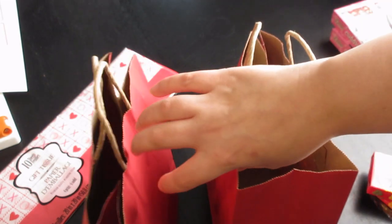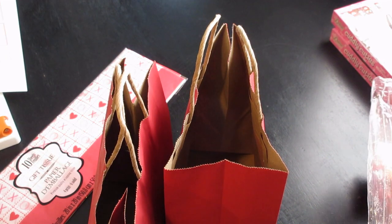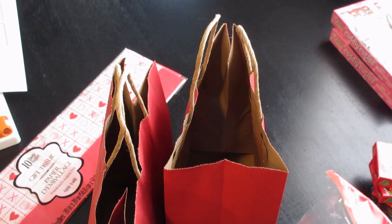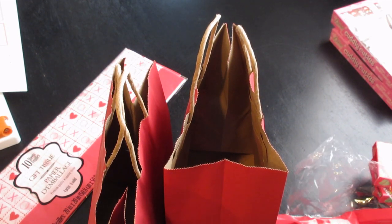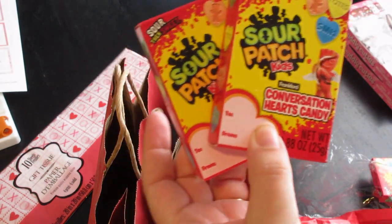In years past I have lined the bottom of these bags with shredded paper — you totally could do that. I just didn't want to add the extra expense this year. They're definitely not going to miss it; it's just something they would throw away anyway, but it would help prop things up and bring them closer to the top of the bag. This is quite a large bag for the few items I'm going to put in here, but that's okay. They're each going to get two of these. These are so cute.